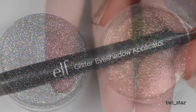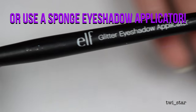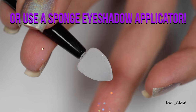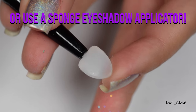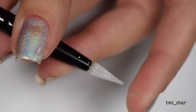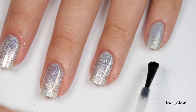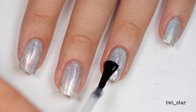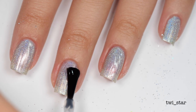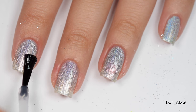To apply the glitter I'm going to be using the ELF glitter eyeshadow applicator. They unfortunately don't make this anymore - I think they stopped making it a couple years ago. But luckily some nail art companies are starting to release silicone nail art tools, so I found a few different versions and linked them below. To get the glitter to stick to the nail, I applied another coat of Yellow Stopper base coat - once dry, Yellow Stopper tends to be pretty tacky so it will grip onto the glitter. I also use this before stamping to help it adhere better.